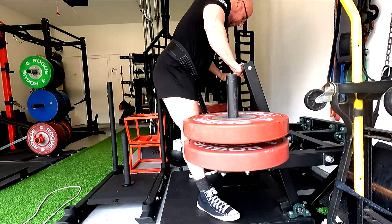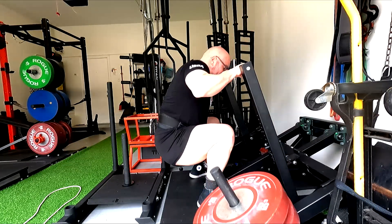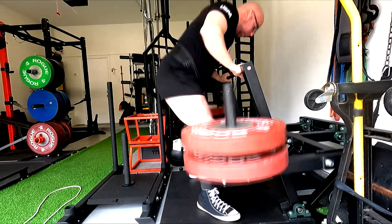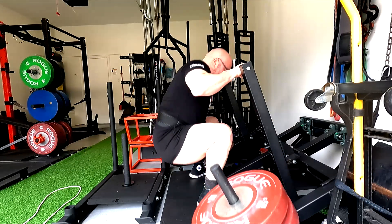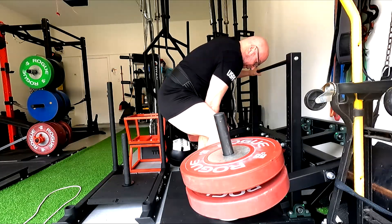Glute ham raise — I've been using bands for a bit, but I decided to add weight again so we get more tension at the bottom when the hamstring's in the lengthening position. I want to maximize hamstring growth. We went with 8s, which were a little higher rep on those.